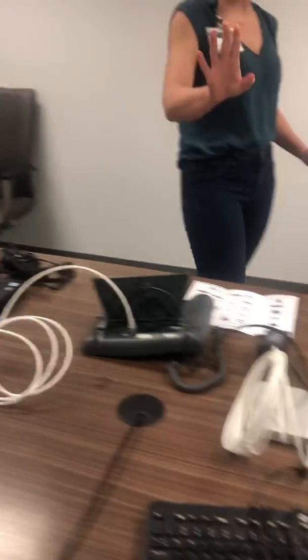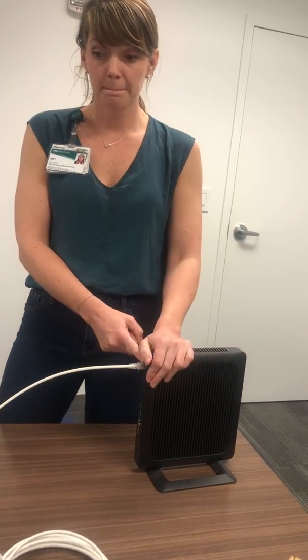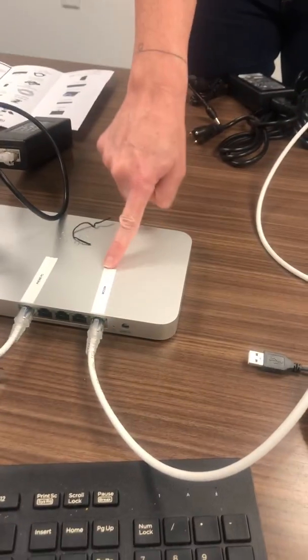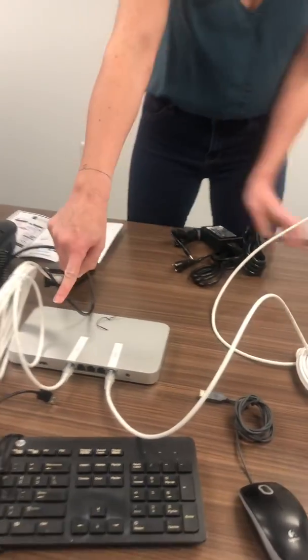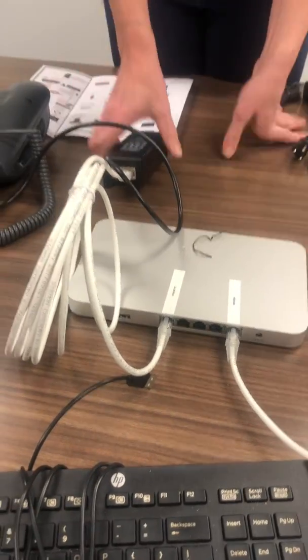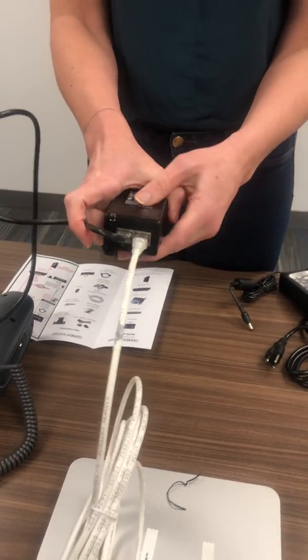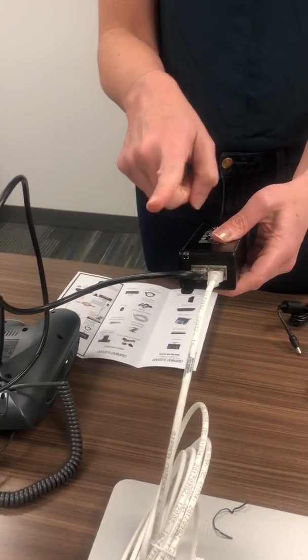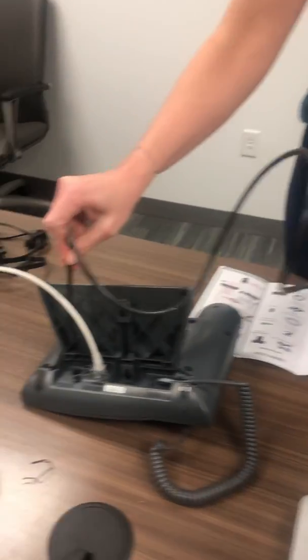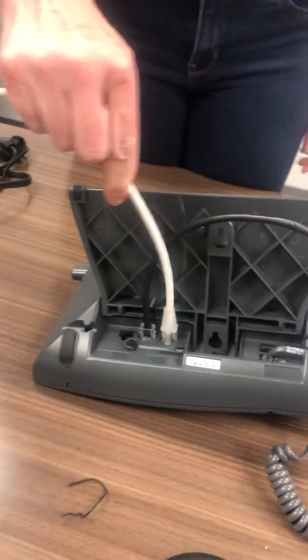Let's review the whole process. We started with the router. The router plugs into your Meraki on the port labeled "modem." Then a new cord plugs into "Phone PC" — that connects to the "in" port of the injector. A small black cord in the "out" port plugs into the middle port of your phone. Then to the right, you plug your last cord into your PC.